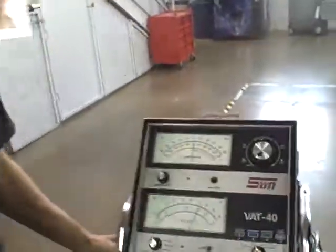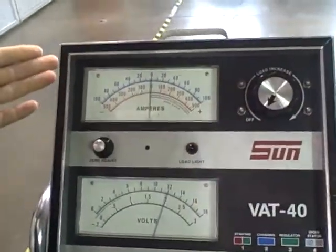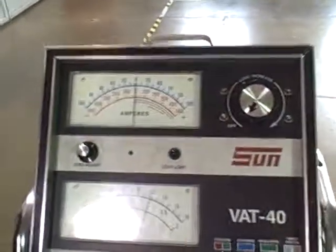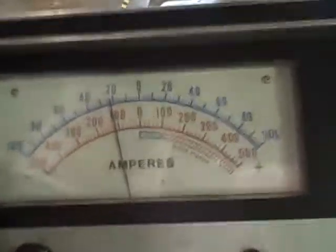Next, we're going to crank the car and test the amperage. Crank it over, Dan. 100 to 120 amps. Try it again, Dan. And Dan...